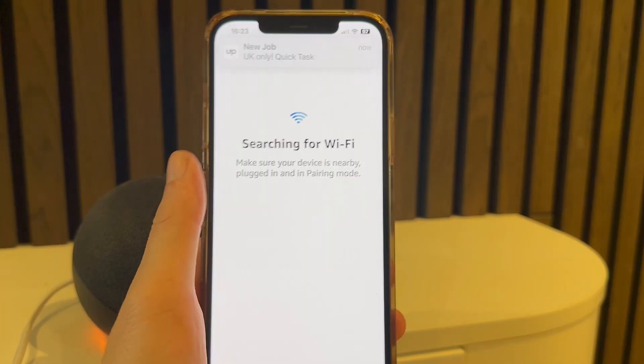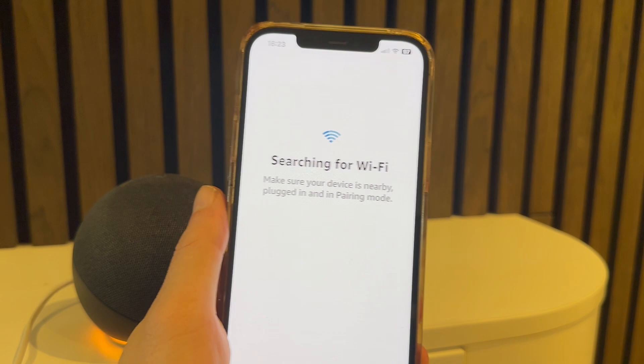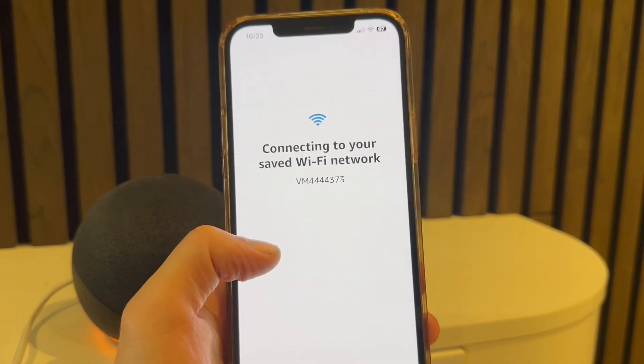You can then go through the setup process to connect to your Echo Dot. It may ask you to connect to your Wi-Fi network, so you may need to enter your Wi-Fi password, and you can go through the steps on your iPhone to personalize your Amazon Alexa.